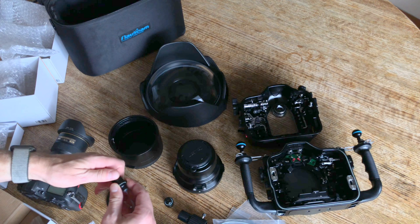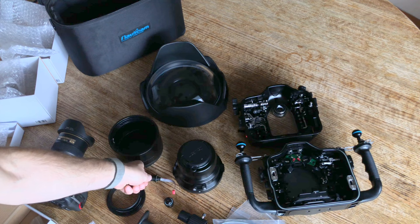Super thrilled. That is the unboxing of the Nauticam D850 housing and can't wait to kick the tires on this sucker and shoot some stories with it. Thank you.